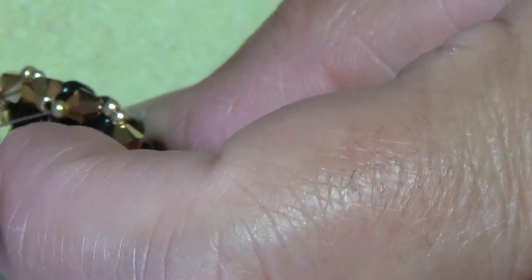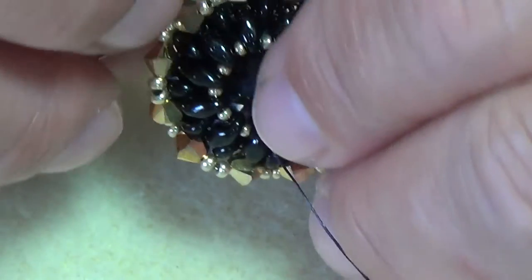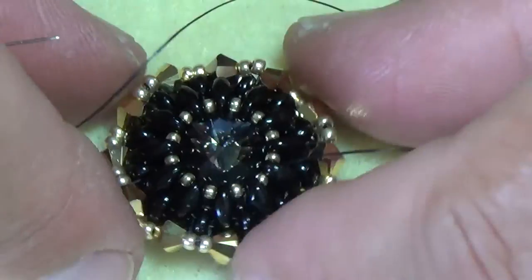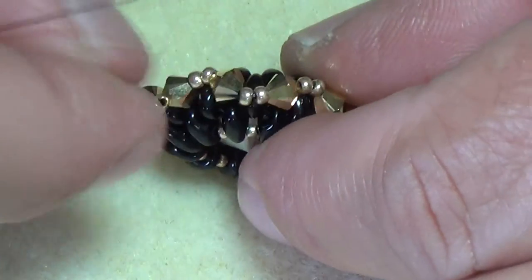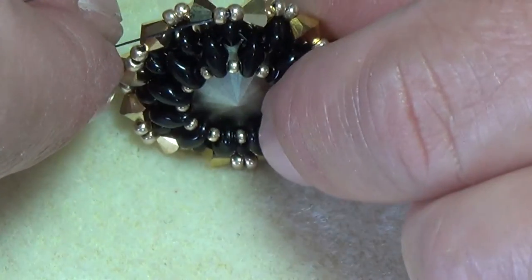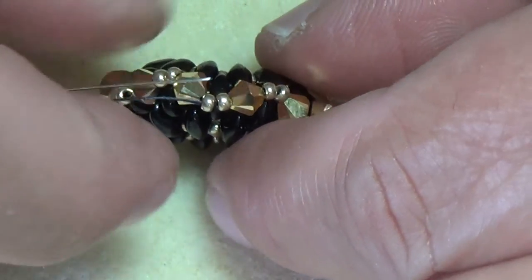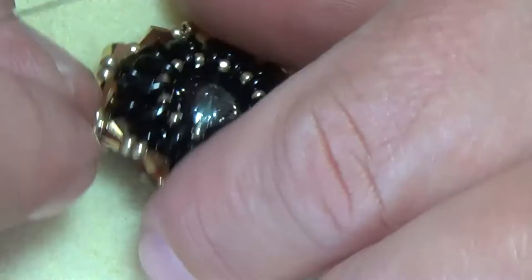What you're going to do is exit your needle. This is the front — on the sides you've got the back, the lowest point, and the high point. Low point, high point, low point — you want to be on your low point. So be exiting out of your two seed beads on the low point. The high points are going to be the ones closer to the front of your piece.